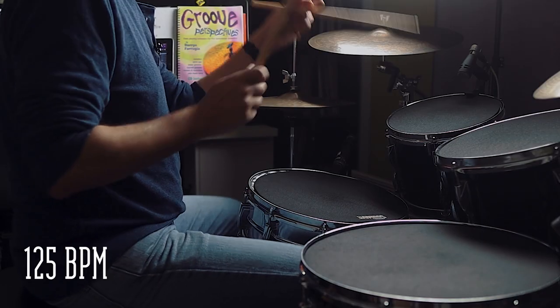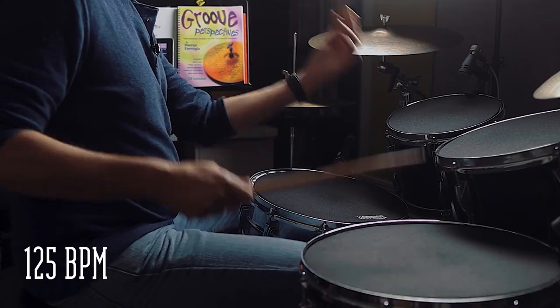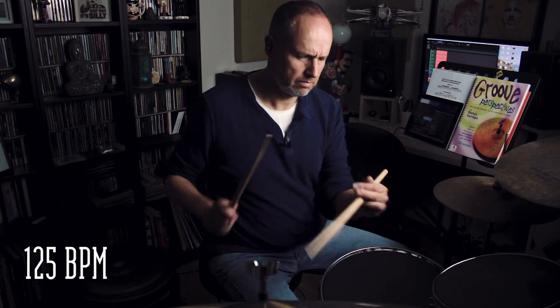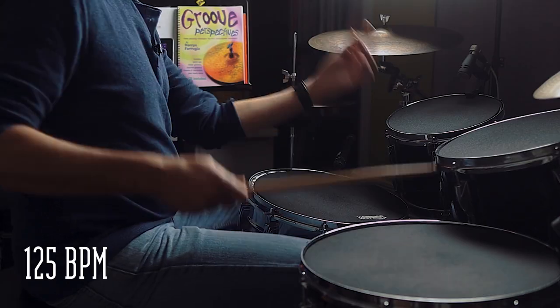Once I've done that for five minutes I'll take the metronome up by 5 BPM to 125 BPM and play this for three minutes. And then finally I'll take the metronome up by another 5 BPM to 130 beats per minute and play this for one minute.